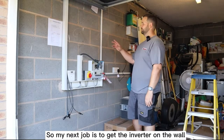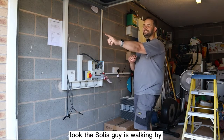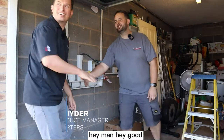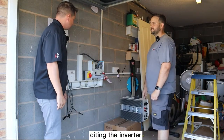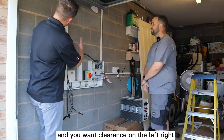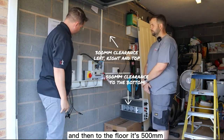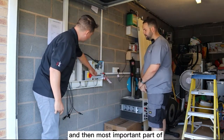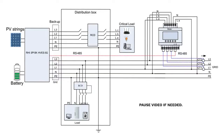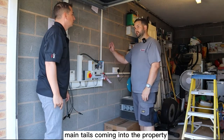The next job is to get the inverter on the wall and get it all wired in. The Solace rep is here to help - you want to pick a good location with clearance on the left, right, top and bottom. On the left, right and top it's 300 millimeters, and to the floor it's 500 millimeters - so we've got loads of space here, perfect spot. The most important part of installing the Solace hybrid is the meter, because the meter makes decisions based on your input and output of your property. We've got it installed and it's running out to the meter box where the main tails are coming into the property.